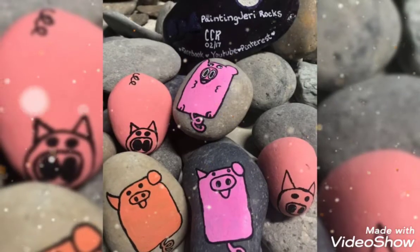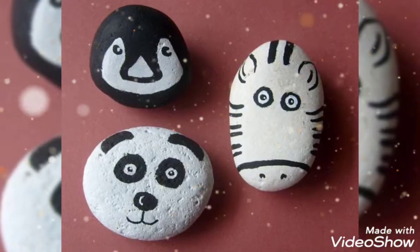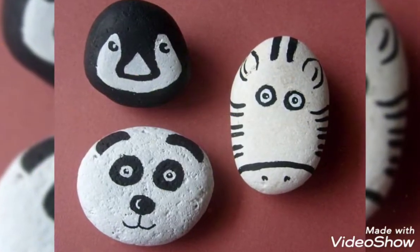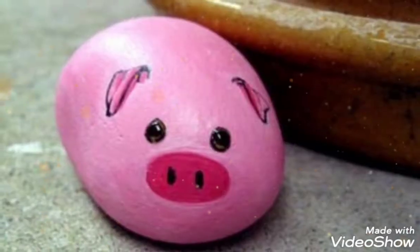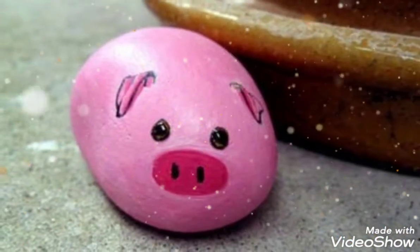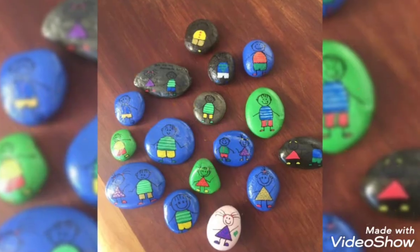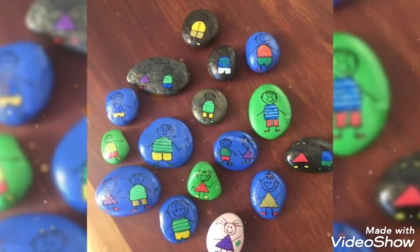So friends, all of these are very popular. I've already discussed the differences. So friends, if you like painting-related ideas, in your videos you can also see a variety of different types of paintings.